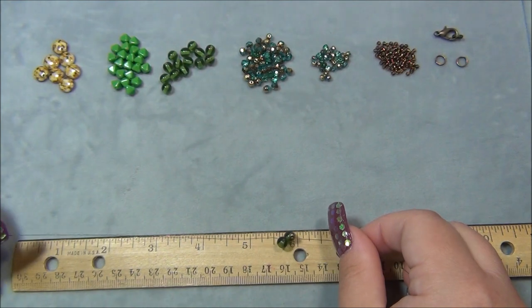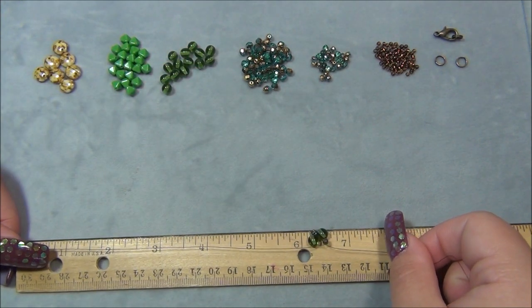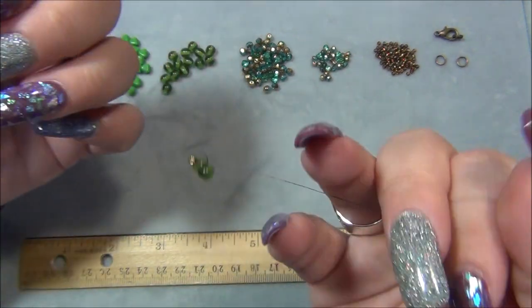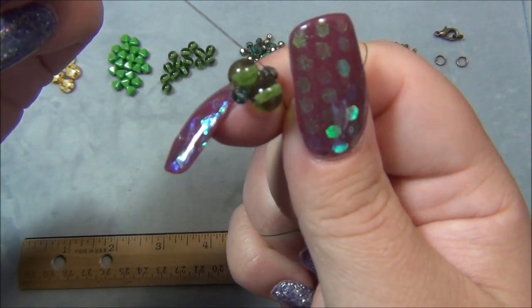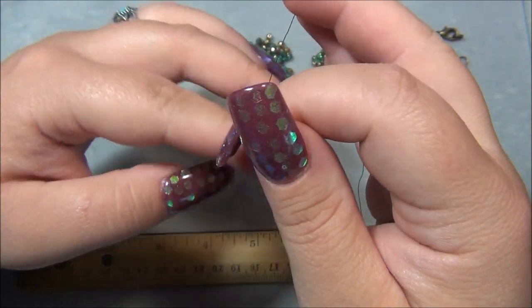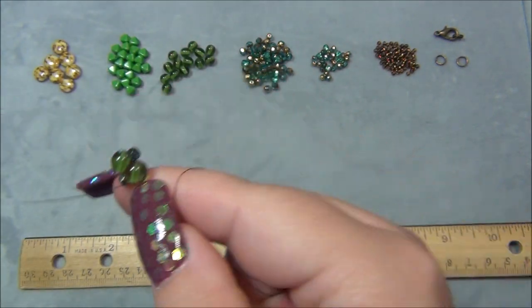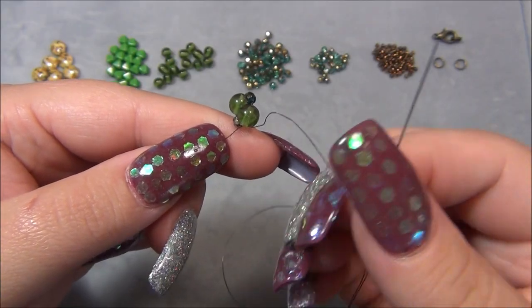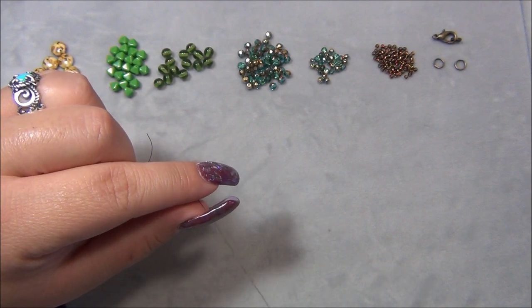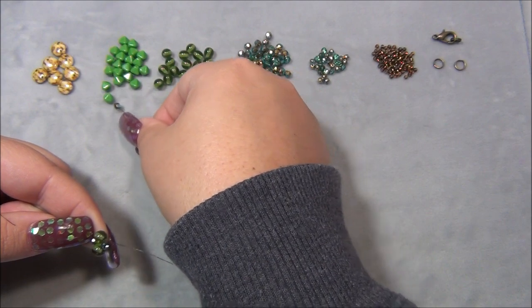I'm going to tie a knot here — I want to make sure I have my tail right, about 6 inches. I'm going to go over and under to tie a surgeon's knot, pulling that tight twice. Now I take my needle, go through the 6 millimeter, and pick up a 4 millimeter Czech fire polish, then a bicone, then another 4 millimeter.